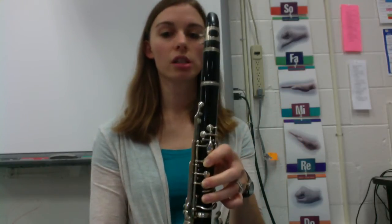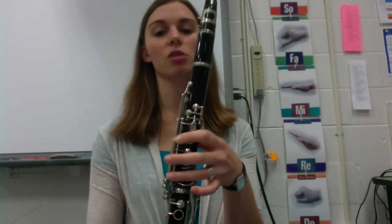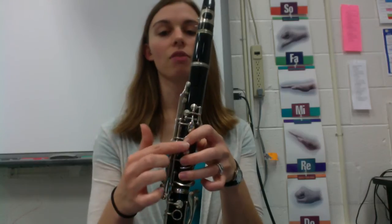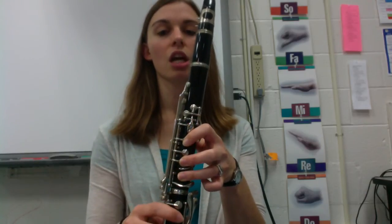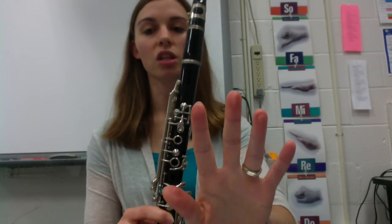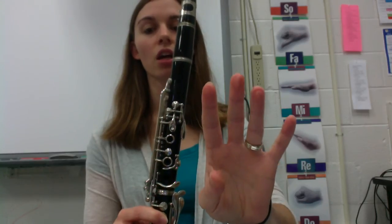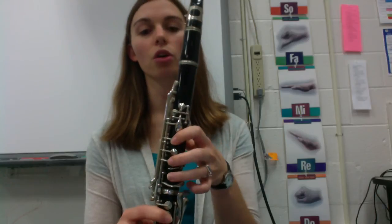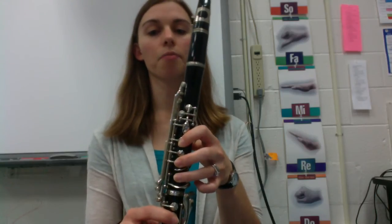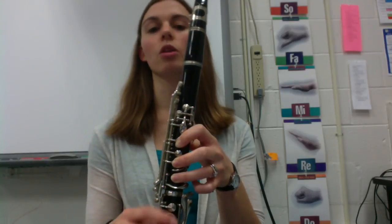When you put your fingers down, notice that it's the pads of my fingers that are touching the keys — not the very tips. If I were to take my fingers off, see those circles, especially on this finger? You should be able to see a nice ring on your finger. If you can see that ring, then that means you are probably covering your holes the correct way. Because if we don't cover our holes the right way, we're not going to get the sound that we want.